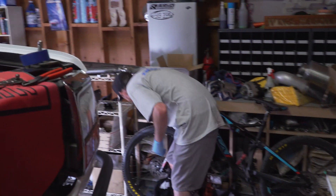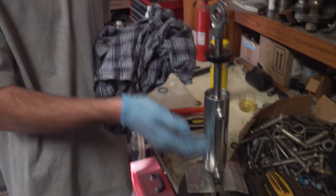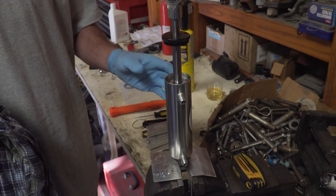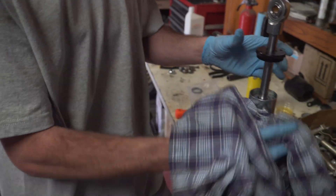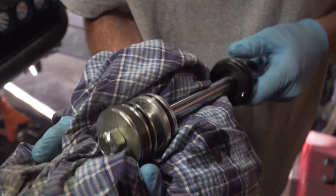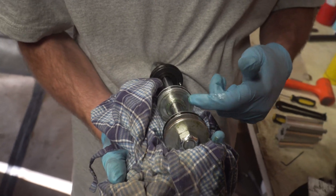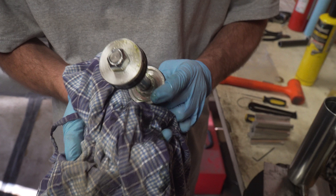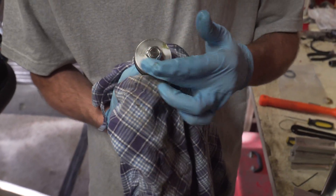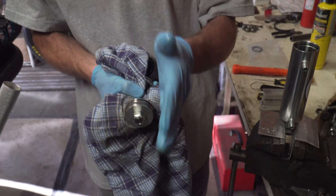Once the snap ring is out, the whole shaft and everything attached to it comes right out with a little bit of elbow grease. This is quite different from a normal shock setup — you do still have your seal head, but it looks like it's been machined down compared to a normal 2.0 seal head. The piston doesn't have any rebound or compression ports at all. It's literally just a dead-head piston — fluid hits one side and pushes it, then hits the other side and pushes it. There's no flow going through this at all.